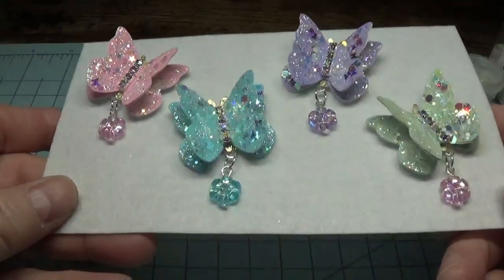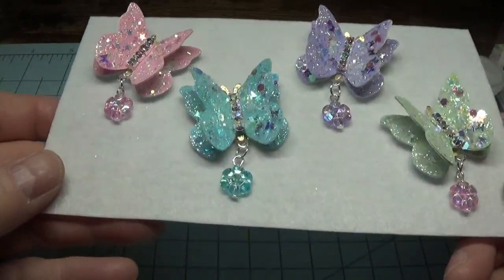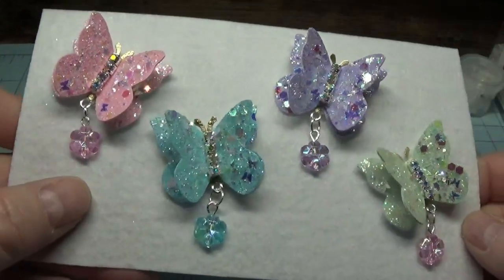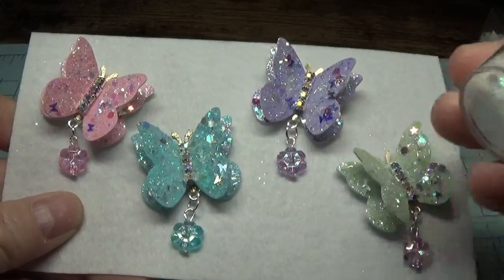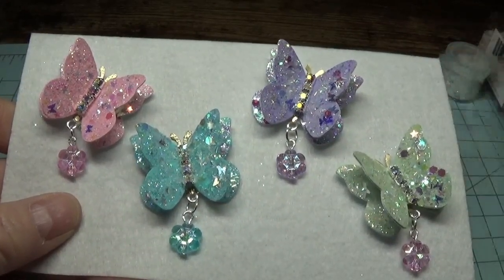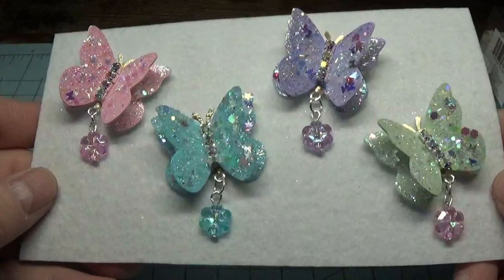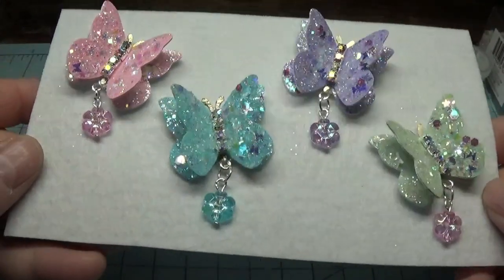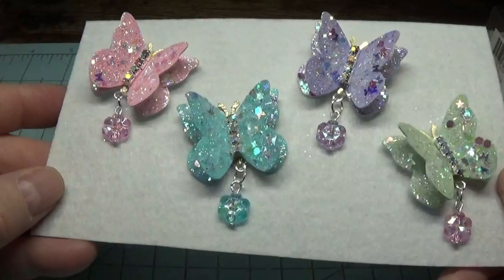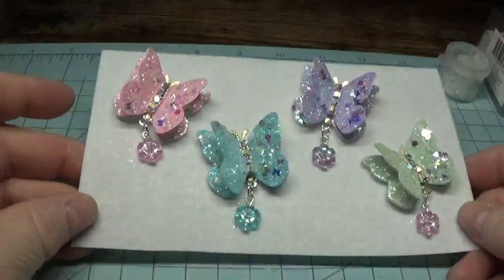Hi, this is Happy Bird from HappyBirdsGlitterNest.blogspot.com, and today I'm going to show you how I made these beautiful little pastel butterflies. I just used colored cardstock and a little bottle of white iridescent glitter, and I used this glitter on all four of these butterflies. I mixed up different cuts of white iridescent glitter that I had on hand in my stash. They turned out really beautiful, and you can use these little embellishments with so many things — they're really nice and sturdy. So we'll get started and I'll show you how I put these together.